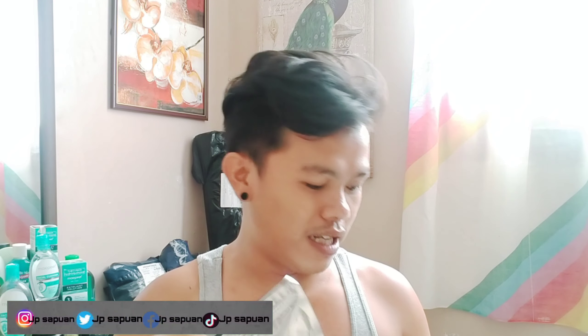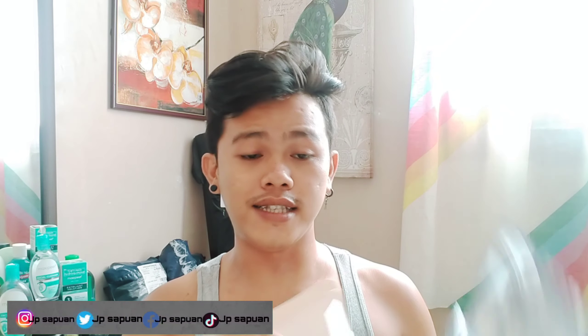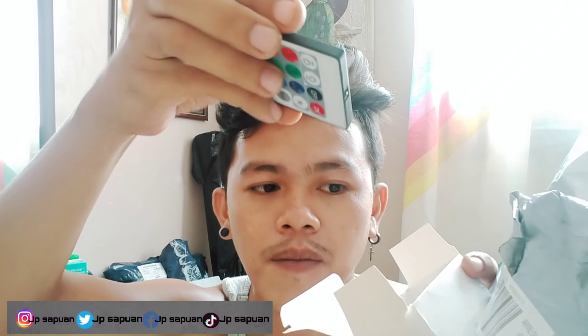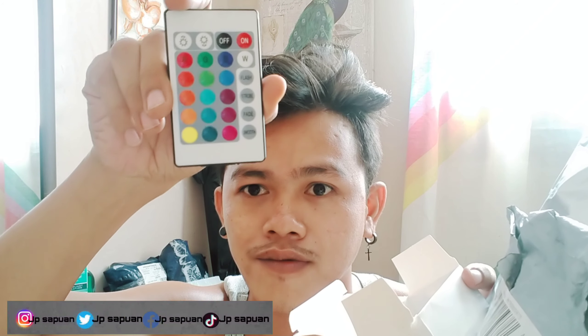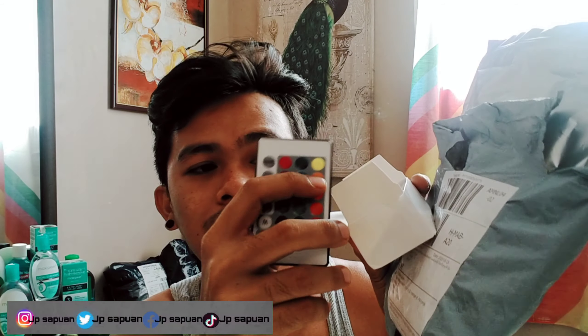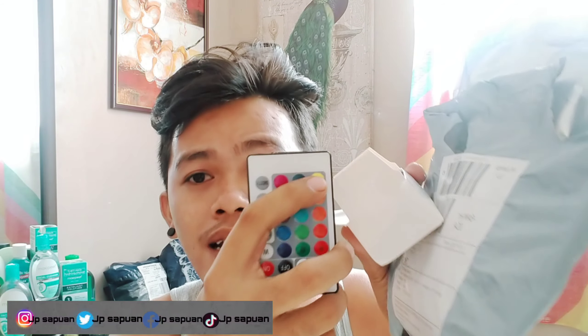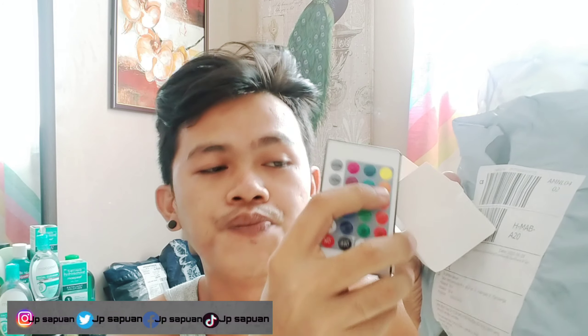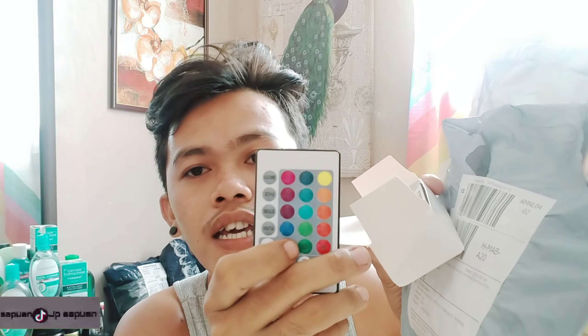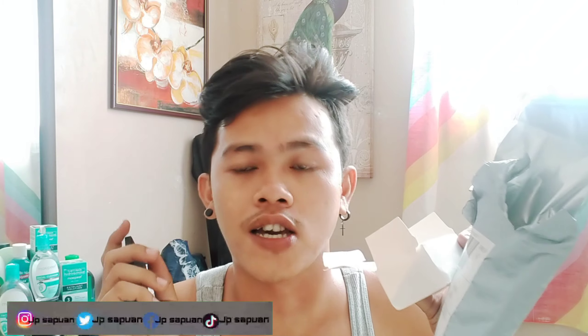Ito yung laman ng ating LED strip light, mga kalay. This one is remote — may remote tayo. May iba-ibang kulay siya kasi sinabi ko na nga, para siyang Christmas light. May yellow, blue, pink, green, and red. Yan ang kulay niya pag umiilaw siya.